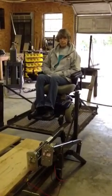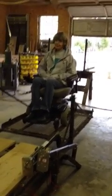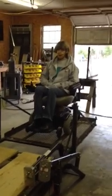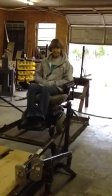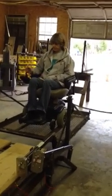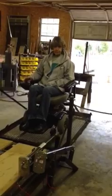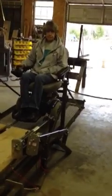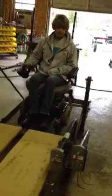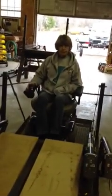She weighs about 100 pounds, and the wheelchair weighs probably about 150 pounds, so you're looking at about 350 pounds there. Let her down again. This thing is very slow, very smooth, and the weight is no problem — and that's what I'm fixing to show.